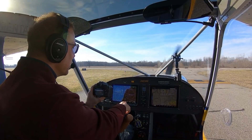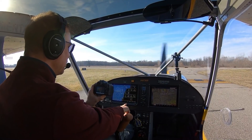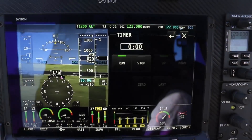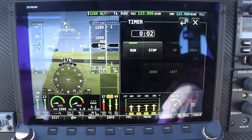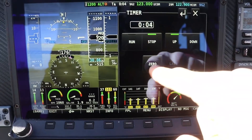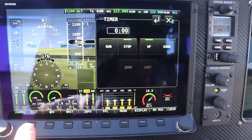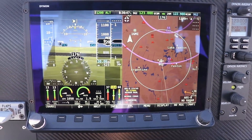To show you what I'm going to do: on the Dynon I go to menu, and here's a timer. I'll hit the timer, hit run, let that go for an hour, hit stop, and zero it back out. I can time for an hour right here on the Dynon.